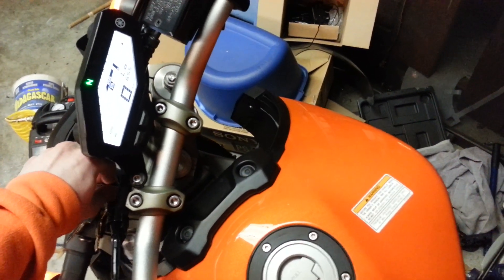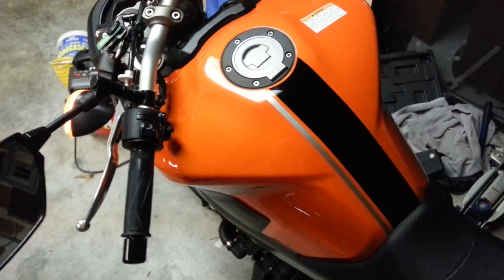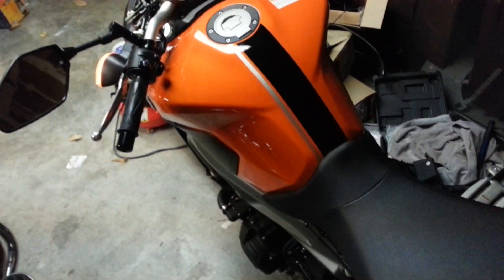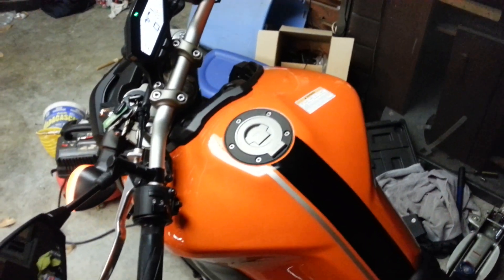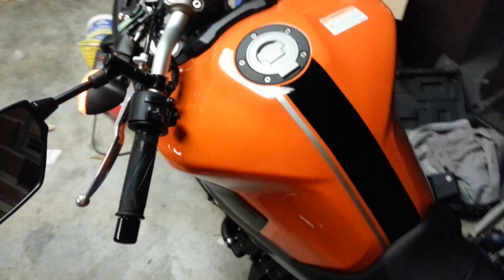That was the sound I'm talking about. If my bike does not make that sound that it just made, it will not start easy. That is what I'm talking about. My bike is a California model — anything else you guys need to know, just ask me on the forums. Thanks for all your help.